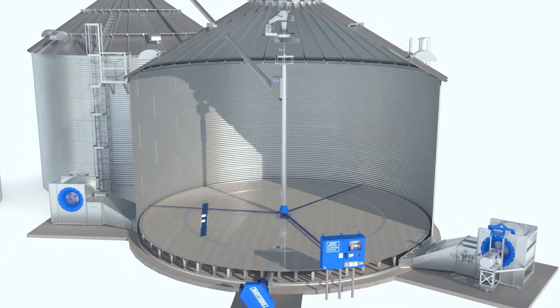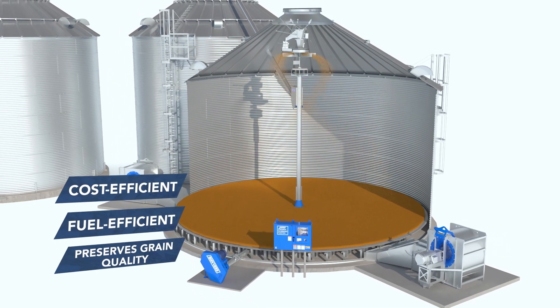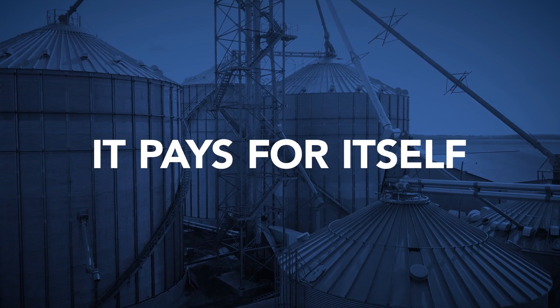The Shivers Performance System is cost-efficient, fuel-efficient, and preserves the quality of your grain like no other system can. It also pays for itself in several ways.